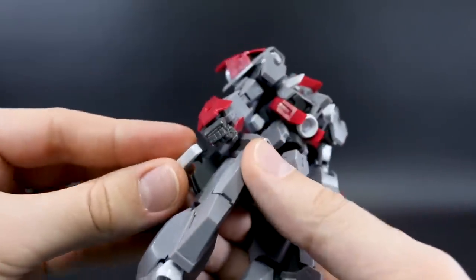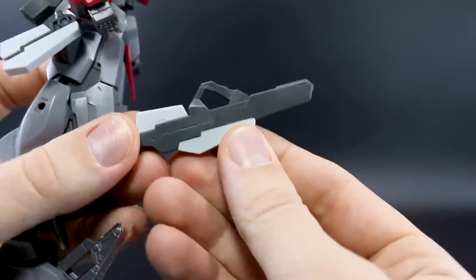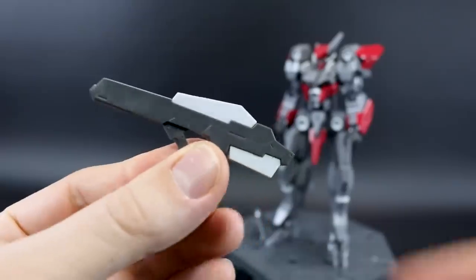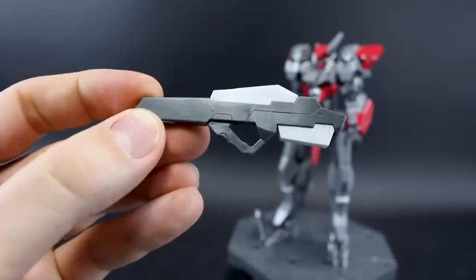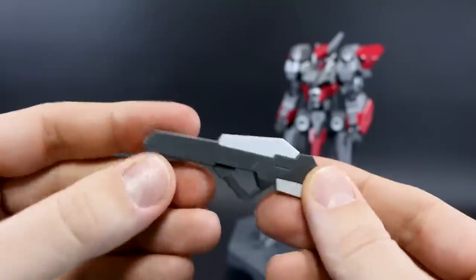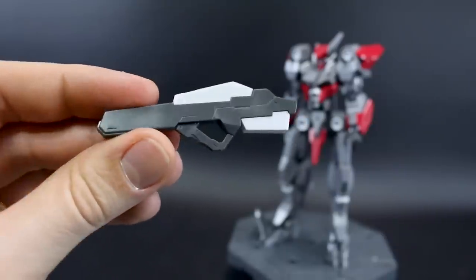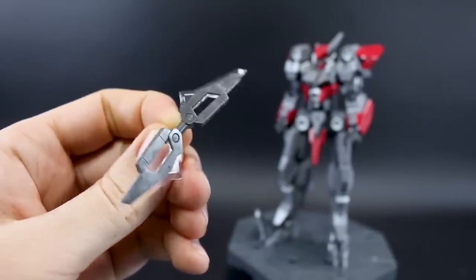I'm not exactly clear what that side accessory is meant to be — I'm wondering if it's a folded-up version of the rifle, an ammo cartridge, or something like that. Here is the rifle, and you'll notice the handle has a very extreme angle that doesn't move at all. That's why you have the weird wrist angle for holding it — it's going to be held beside the arm because of that angle. It's a pretty interesting take on a rifle, very simple but interesting in its angles.